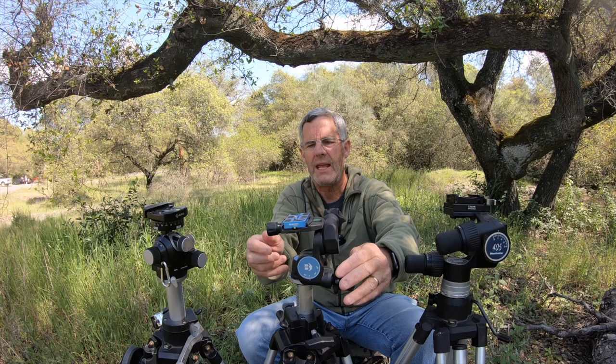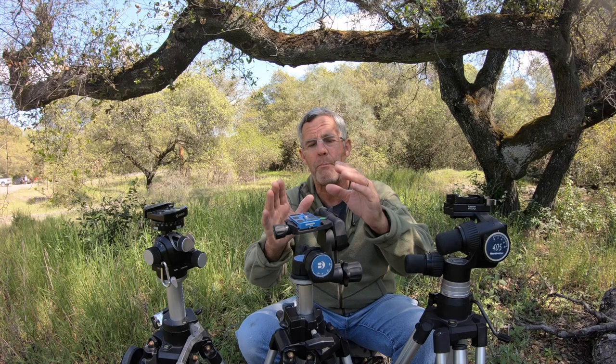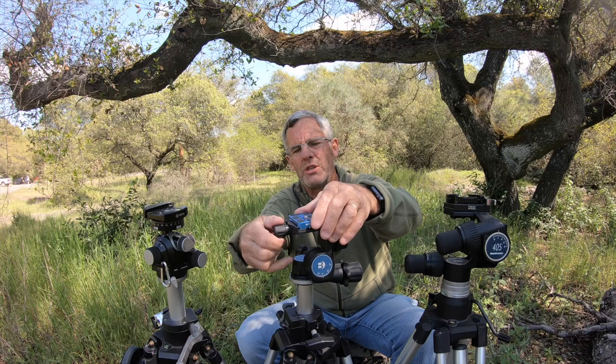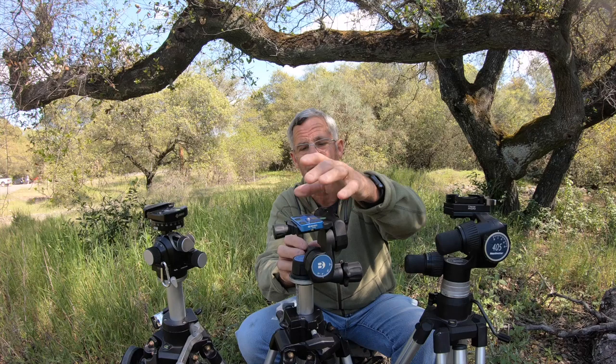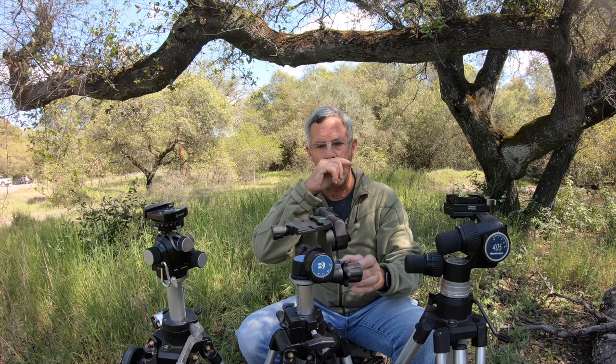One thing I will comment on: it has a release — a two-way release. Let me move this so you can see it. This is the release knob and it fits an Arca Swiss compatible plate. It's a two-stop system: you unlock it and it will not come out. It's a safety mechanism — you pull the release knob, continue opening, and then you can remove the plate.